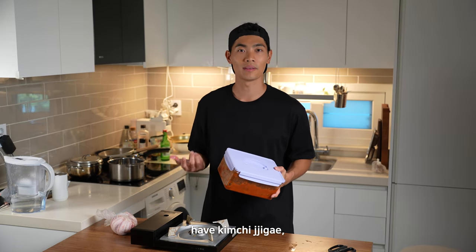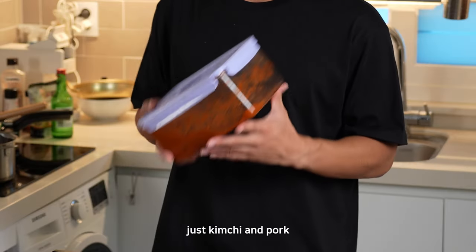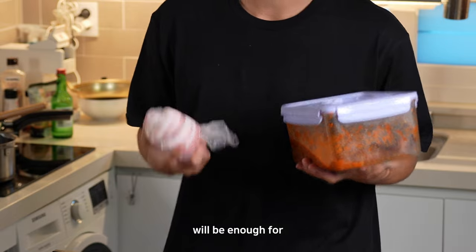When I woke up this morning, I wanted to have kimchi jjigae, but I didn't want to go to the grocery. I don't have scallion, I don't have green onion, I don't have anything. But just kimchi and pork will be enough for the kimchi jjigae.